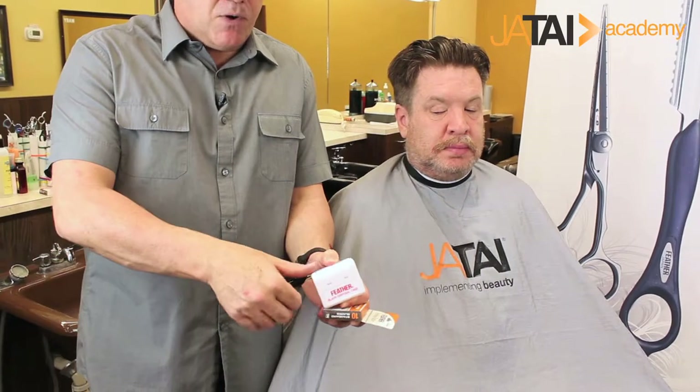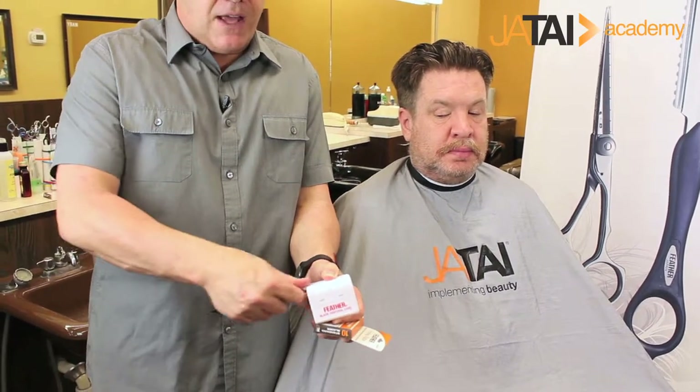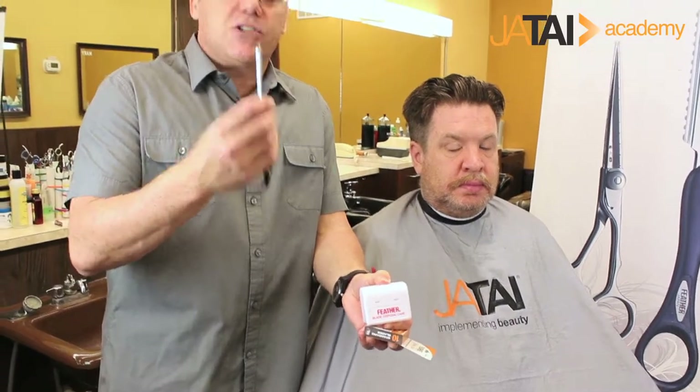The razor drops down into the protective disposal case — thumb on top and simply slide. The razor slides away, the blade drops down into the case. I can't touch them, you can't touch them, nobody else can.